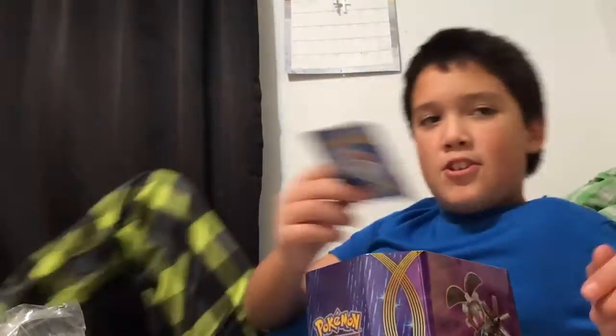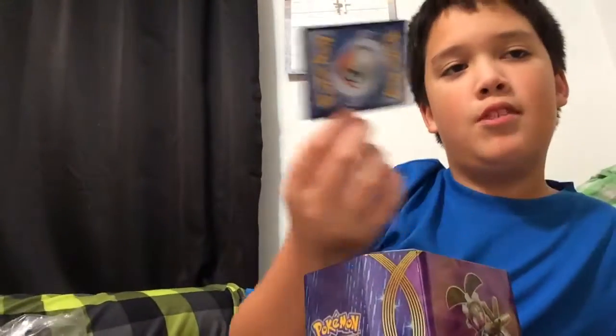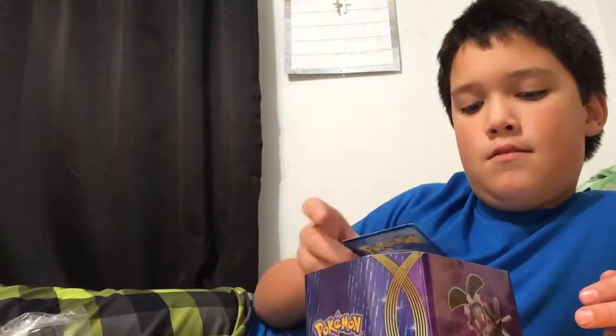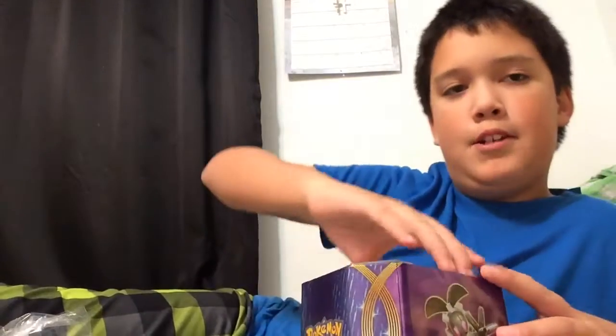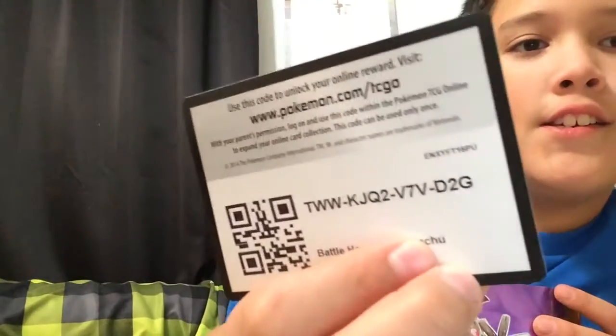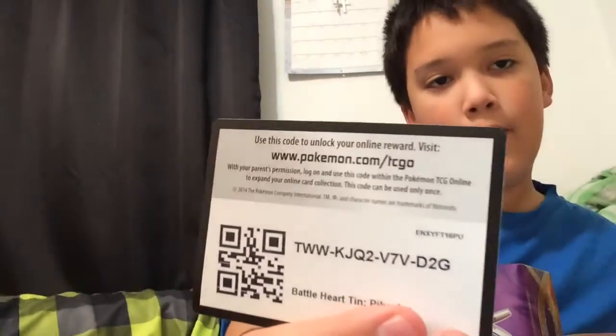I forgot to mention - Merry Christmas or Happy Hanukkah, whichever you celebrate. So these come with four packs as you can see. We have a Steam Siege pack, so we're gonna put it to the side. Here they are - it starts with a T, so just go from the right hand side.